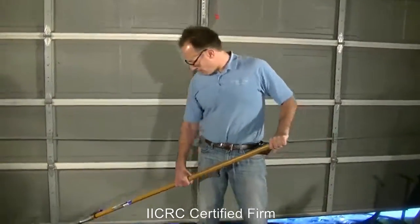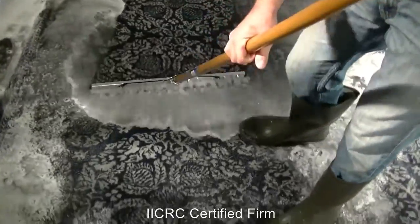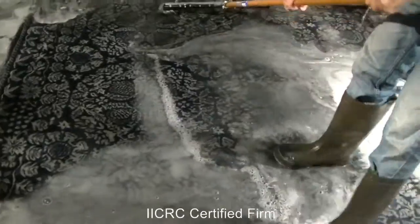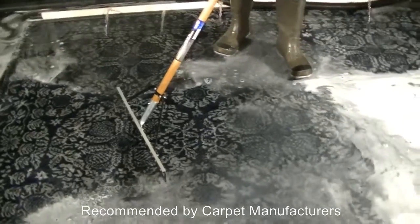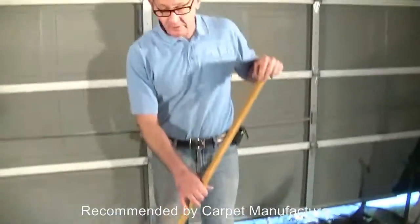As we squeegee the carpet, there's definitely a discoloration — a little brownish color coming out of the carpet. Even after soaking it for close to an hour and flushing it out with the shampoo to get out the urine, we're still really thoroughly cleaning the carpet.